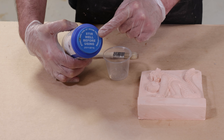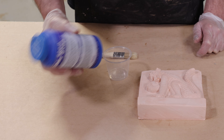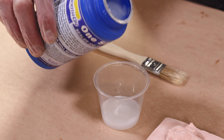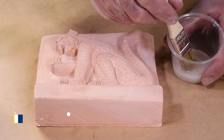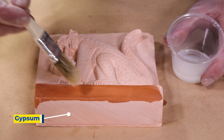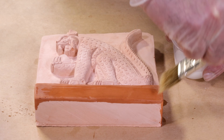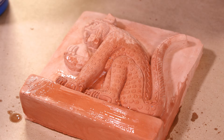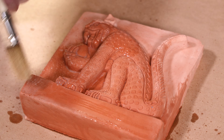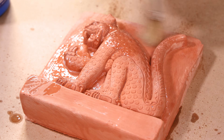This fast drying, low viscosity formula with little to no surface buildup offers an alternative to using a sealing agent followed by a release agent in some instances. One Step will facilitate the release of cured urethane mold rubber from a variety of surfaces. For a full list of those surfaces and additional information, please review the technical bulletin. Avoid using this material on modeling clays.